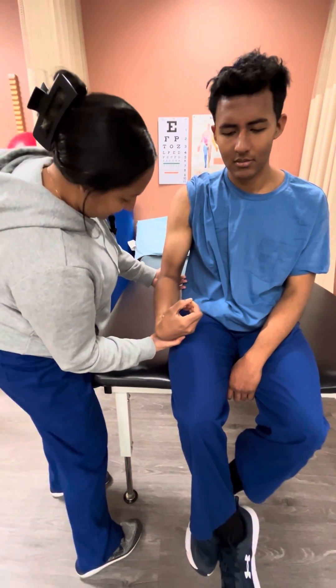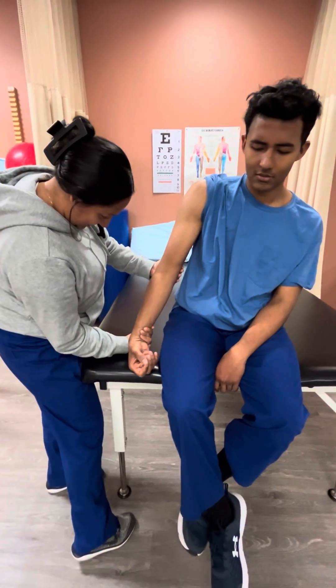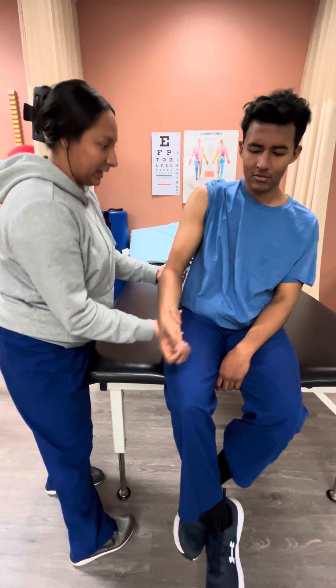Okay, try to get into extension. Perfect. Now we're going to relax.